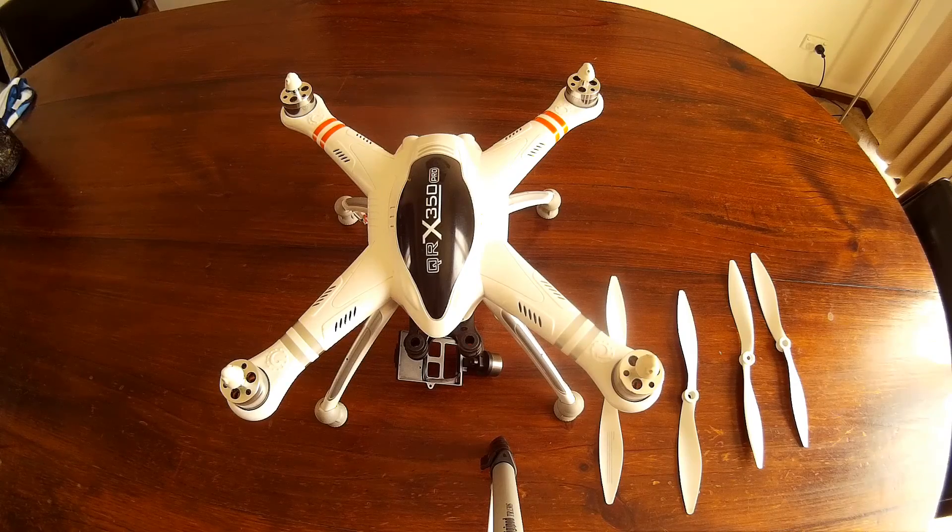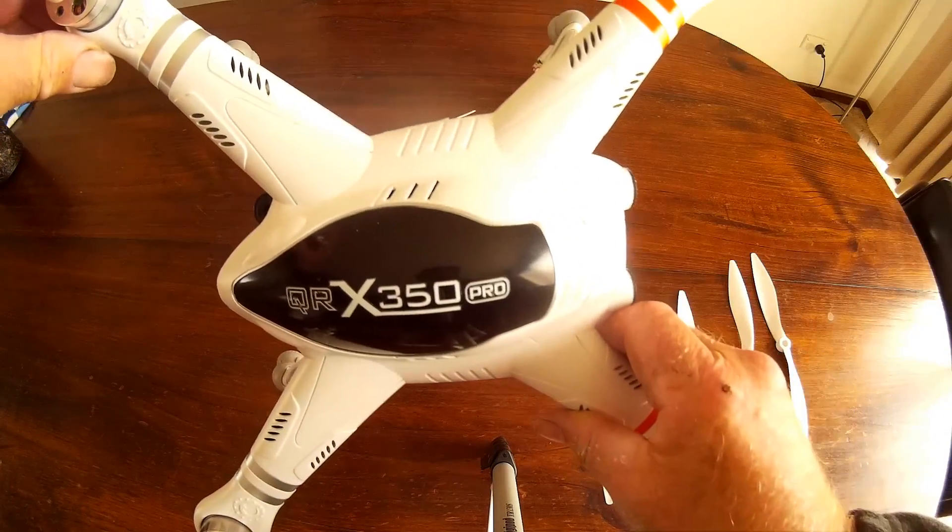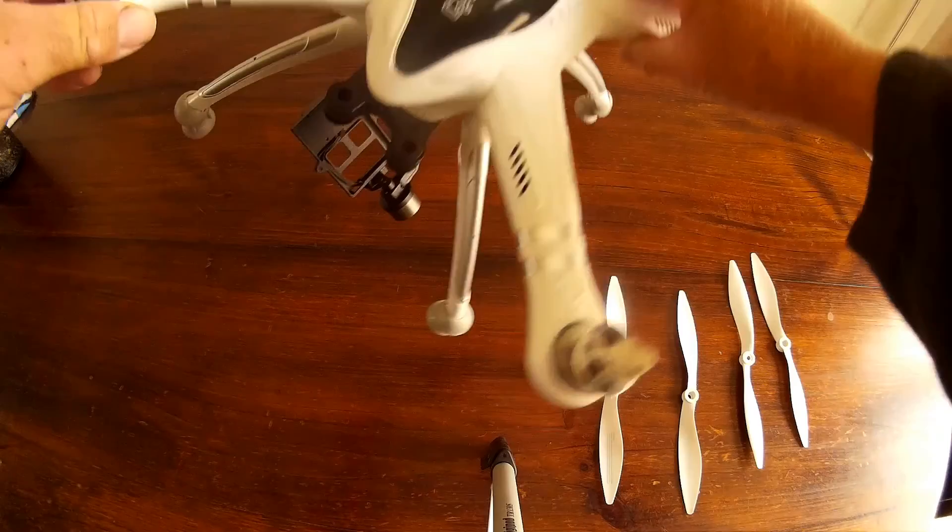I've gone out and bought myself a little quadcopter. It's produced by Walkera — it's the QRX 350, and it's the Pro version. Quite a nice little copter, as you can see the name on it there.